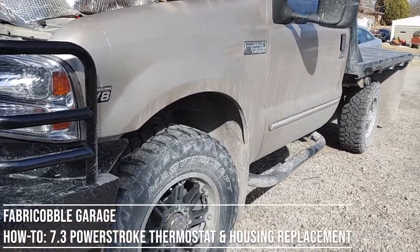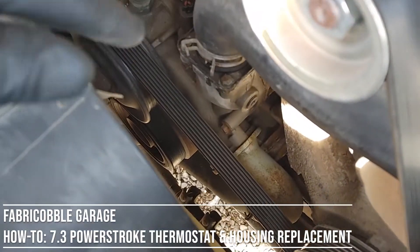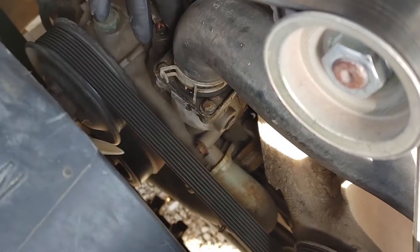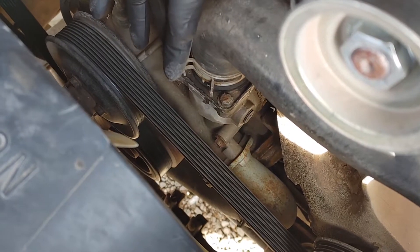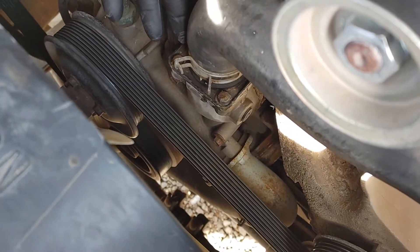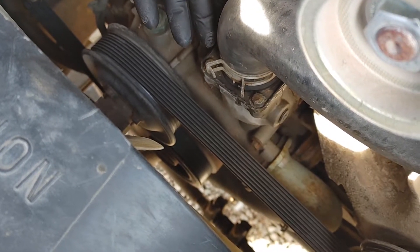1999 7.3 Power Stroke F-250. We'll be replacing the thermostat housing because mine leaks. I've seen online that people say don't use aftermarket thermostats because they don't have the right gasket. This is actually a new housing I put on previously, and I used an aftermarket thermostat. I can't remember if I had the wrong gasket or not.